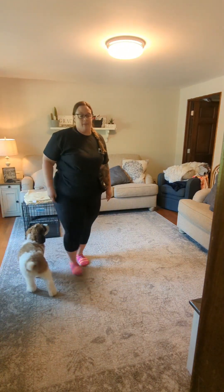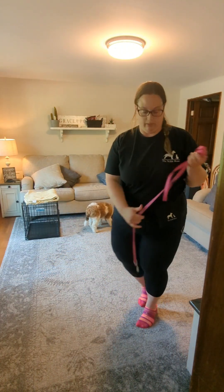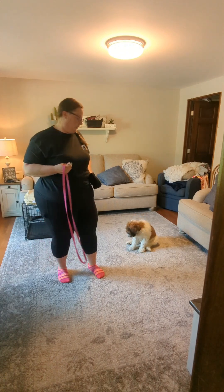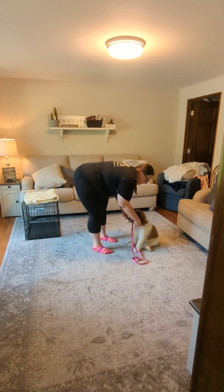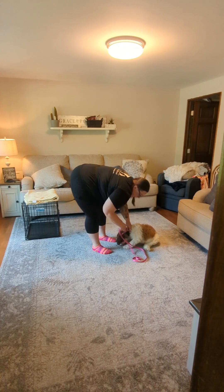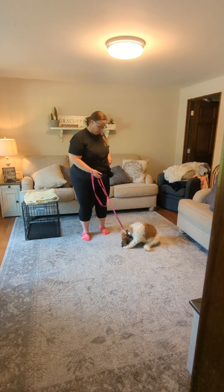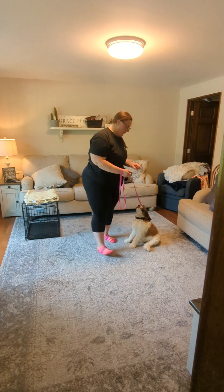We introduced having him on a leash this week as well. So to get the leash on him with minimal fuss, I'm going to grab a couple pieces of food, show him I have the food while I find the ring on his collar. Once I find that ring, I'm going to drop that food right on the ground so I can connect the leash while he's eating — minimal fuss.